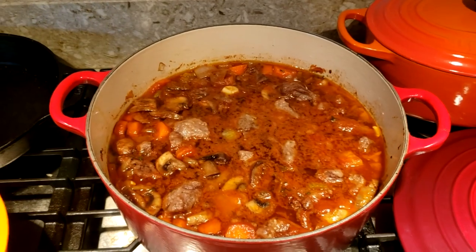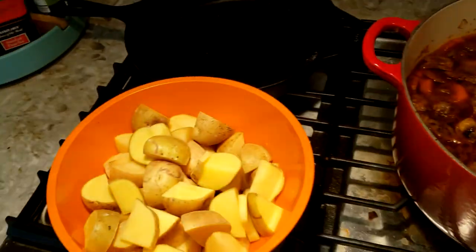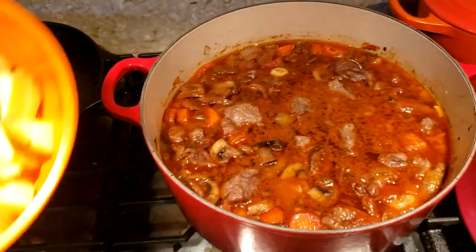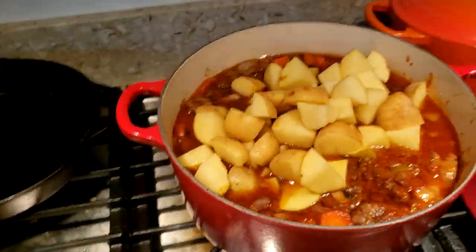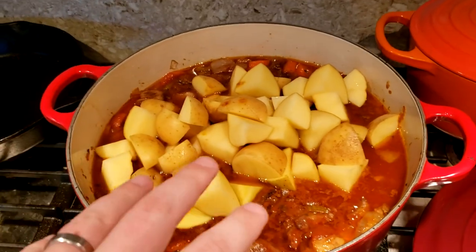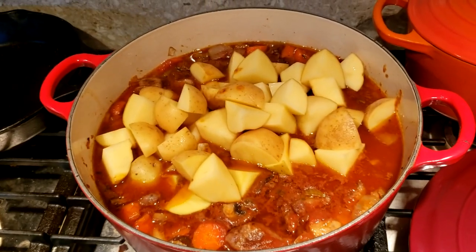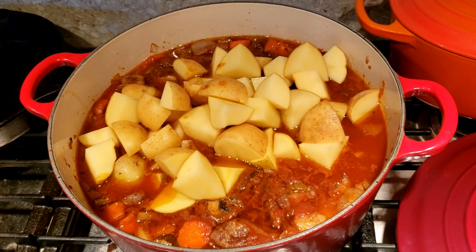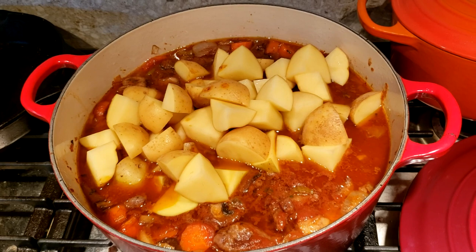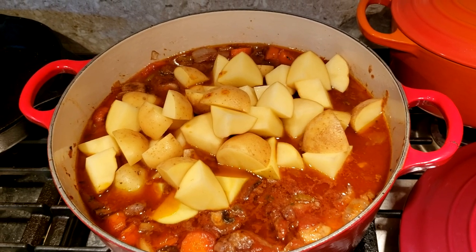About an hour has gone by and I just pulled the stew out of the oven to add the Yukon gold potatoes. I'm going to mix those in, put the lid back on, and put it back in the oven. I'll keep it at 275 and let it cook for about another hour. This should be the last step — I'll check on it after another hour to make sure the potatoes are cooked through, and then it'll be ready to serve.